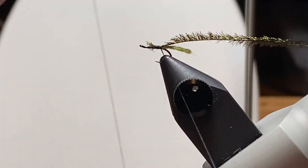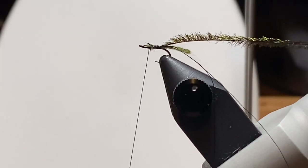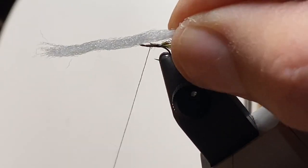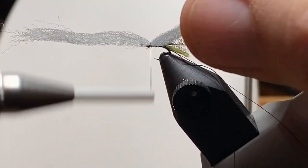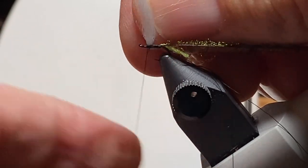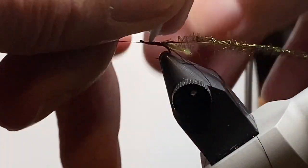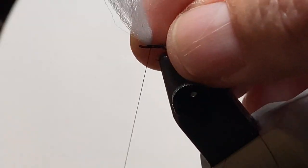I'm going to use one of the tricks I've shown recently: add a piece of thread to twist with the peacock herl to make a chenille and strengthen it. A couple of wraps to hold things in place, but I'm going to add the wing first. That's about a third of a strand of poly on this size 20. I'll crisscross it, fold it up, pull it tight, and put about three posting wraps to lock it in place.